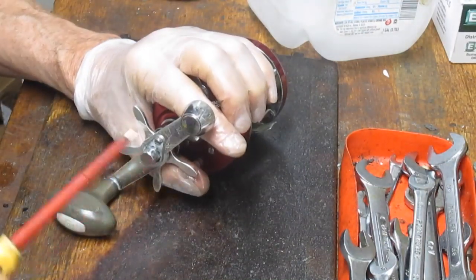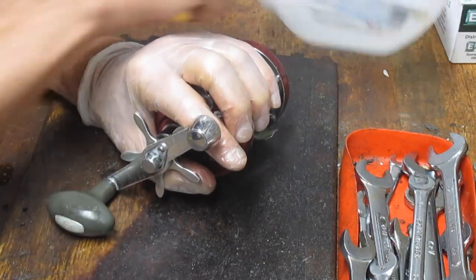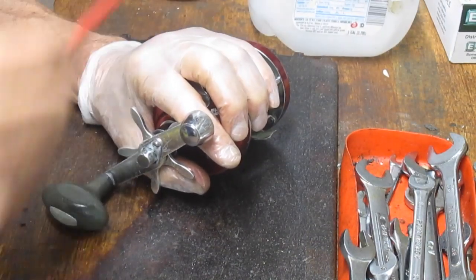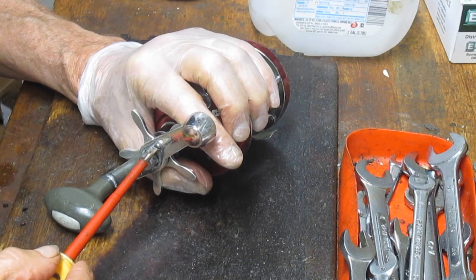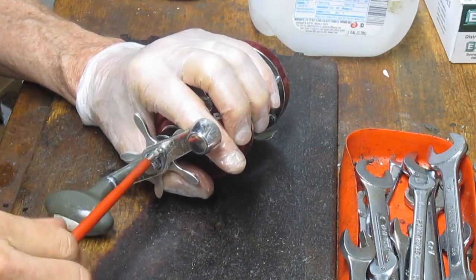To get started, we're going to wear a protective glove and make sure we have a parts tray on hand so that when we take the pieces and parts off, we know where to find them.